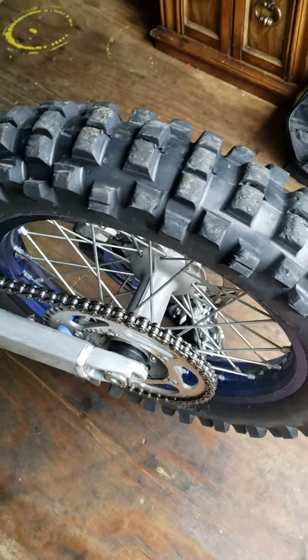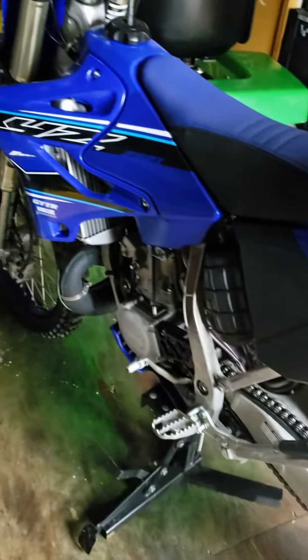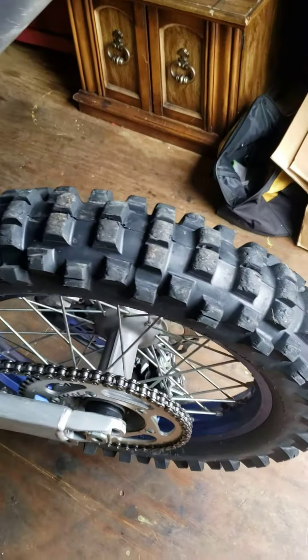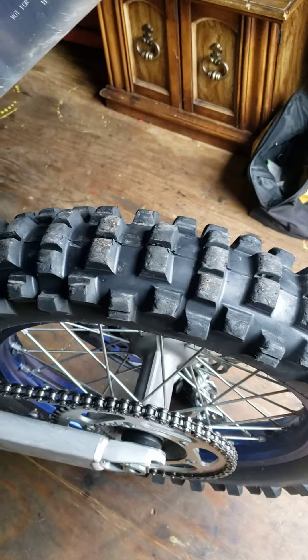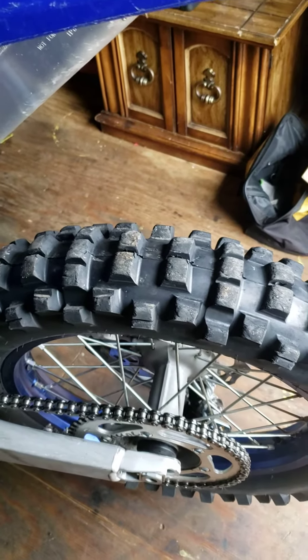Hey guys, I just wanted to do a quick review of my Shinko 525 Cheater Tire. I'm running this on a YZ250X, and I do mostly trail riding — a lot of single track with rocks and roots, and occasional hill climbing on the coal piles.